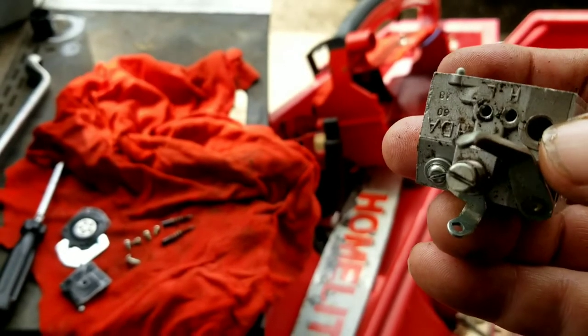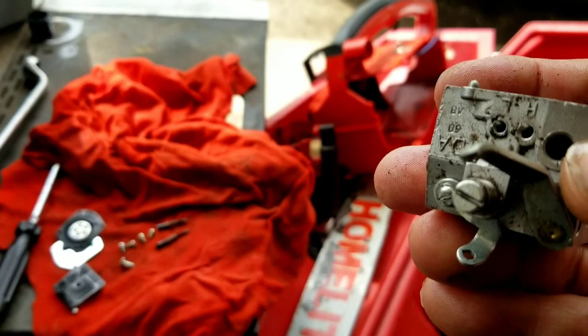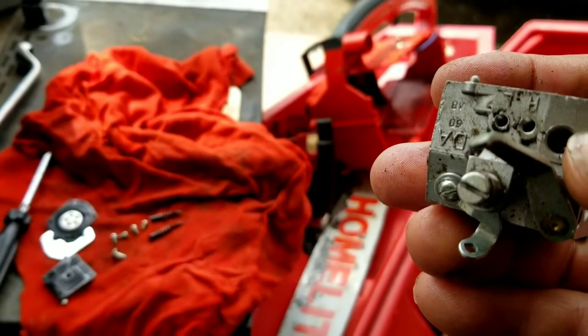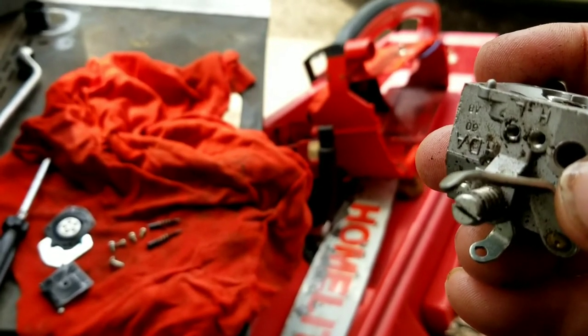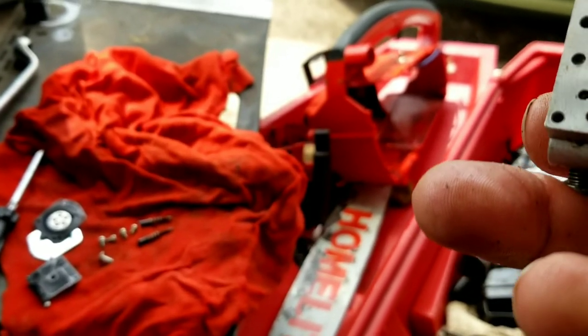Those settings are kind of leading me to believe that was the problem in the first place. The customer reported that it runs real good except when he gets it to high speed under a load, it seems to die out — which tells me it wasn't getting enough gas in the high speed circuit. So opening the high speed screw maybe another half turn probably would have solved the problem, but it's kind of dirty and I wanted to clean it out and use this as an example to show you how to fix it.